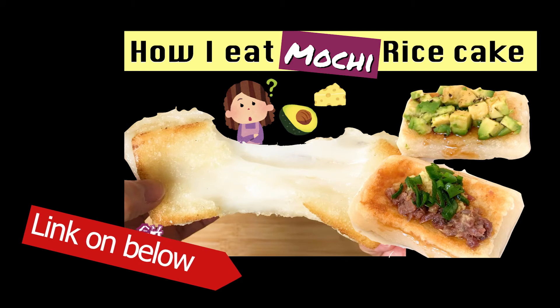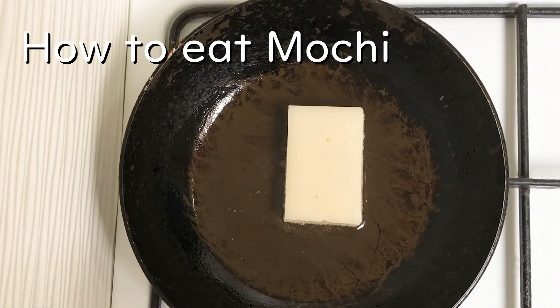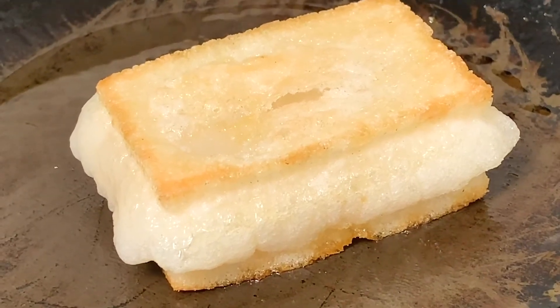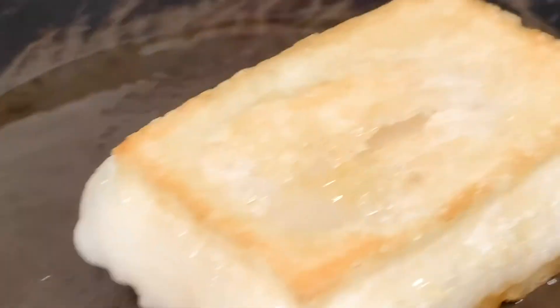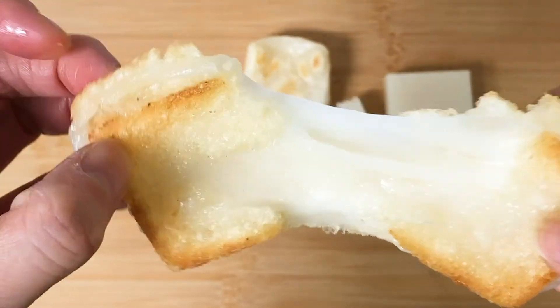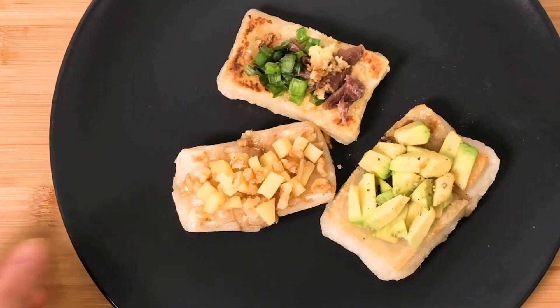Meanwhile, if you're interested in cooking mochi, please check my other video. Thank you very much for watching, and have a good day!